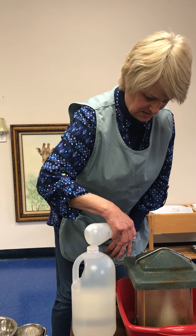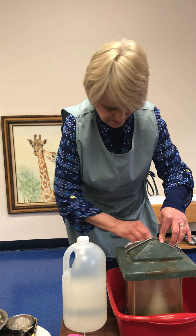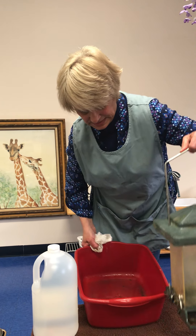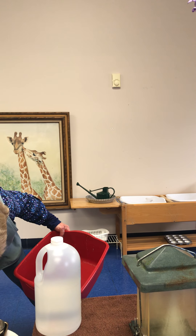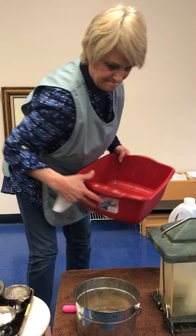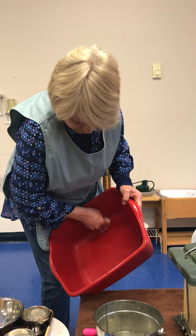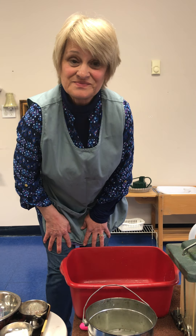Just to get rid of the mold, I'm going to spritz the top of my bird feeder. Now I'm going to let it dry out, take the dirty water and put it into a bucket, and empty the water out in the sink. And that's scrubbing! Thanks so much for coming — bye!